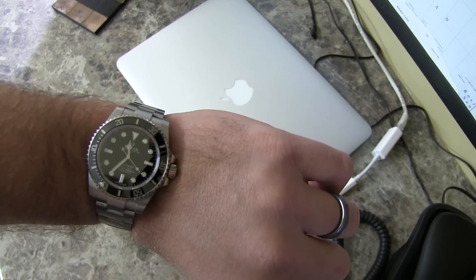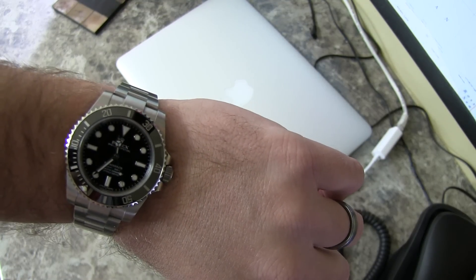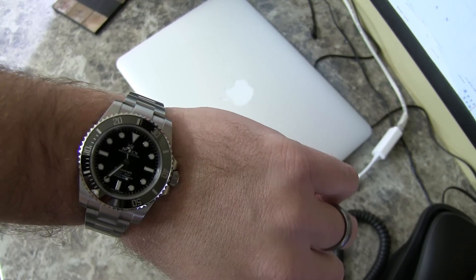Hey everyone, welcome back to SnagBear. I wanted to do a review of the Rolex Submariner reference 114060.